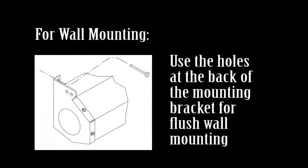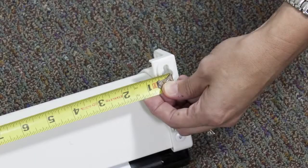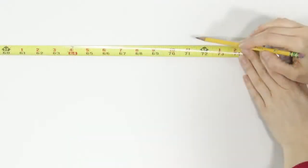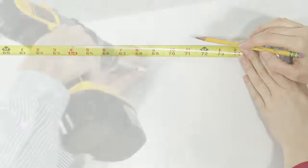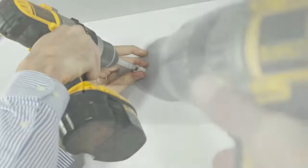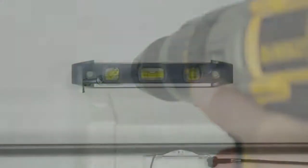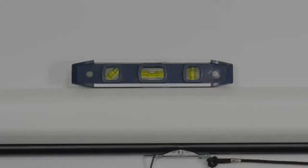Use the holes at the back of the mounting bracket for flush wall mounting. Measure the length of the screen between the holes in the end caps to determine the proper spacing of holes in the wall. Mark the location of the holes on the wall. Drill holes for screws. Insert screw in pre-drilled hole and use a drill to tighten the screw. Do not over tighten. Check that the screen is level by using a construction level.